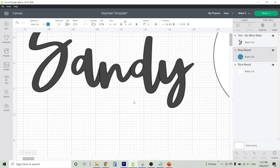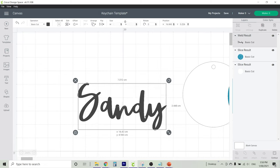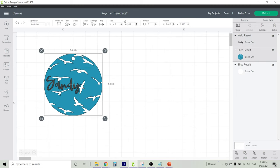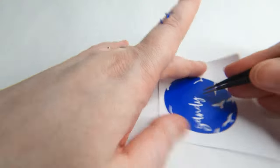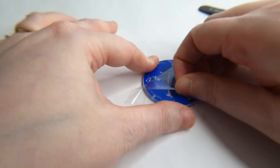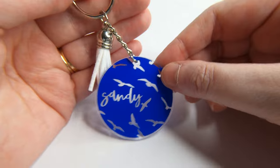When zooming in on cursive font, you'll notice not all the letters are joined together, so you can actually move them closer. But it's also really important that we weld the letters together once we're happy with the placement, otherwise your Cricut will cut each letter separately rather than as one object. Once you're happy with the font, resize it so that it fits onto your keychain. Highlight both the keychain design and the word Sandy, and we're going to slice so that the word Sandy is cut out from vinyl. Carefully weed your design, place it onto your keychain using some transfer tape, and I went with the white tassel this time. And there's our finished product — quite a little beachy theme.